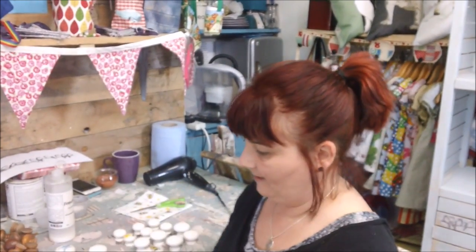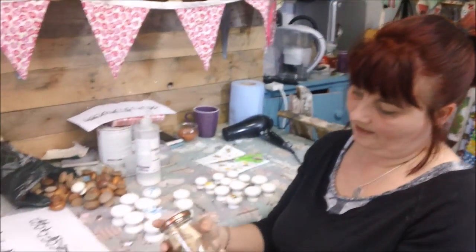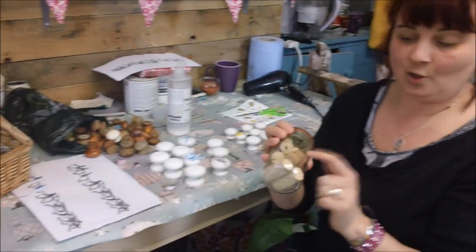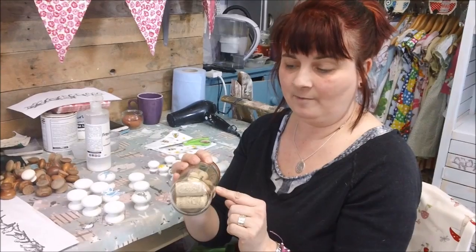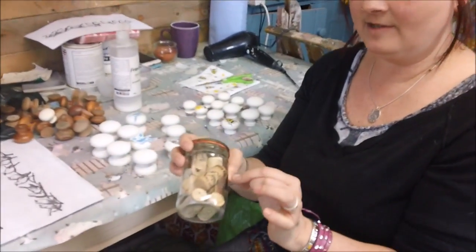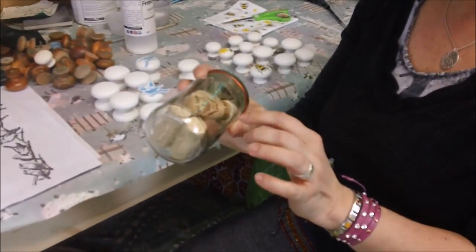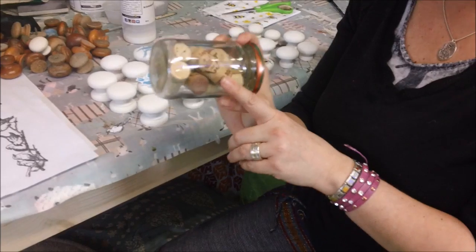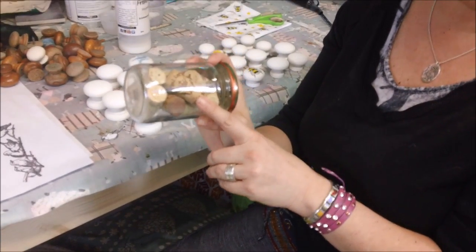Now I'm at my craft working table which is a bit of a mess. This is another option I've used in the past - corks. People are quite happy to save them for you. We've cut them in half, drilled holes through them and used them as handles, especially if you've used things like champagne stencils or a French theme. I think they look really quirky and nice as door handles.